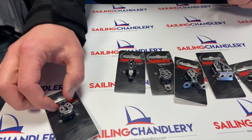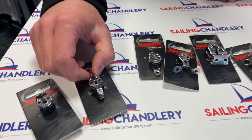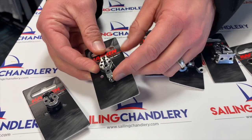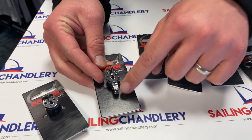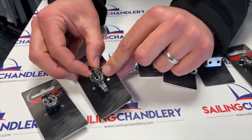This one also comes with an O-ring, so that's the basic, probably most popular option. There's also one with a becket on it, so you can build a purchase system around this — coming from there, down another block through here and back down again. It's a slight different variation.